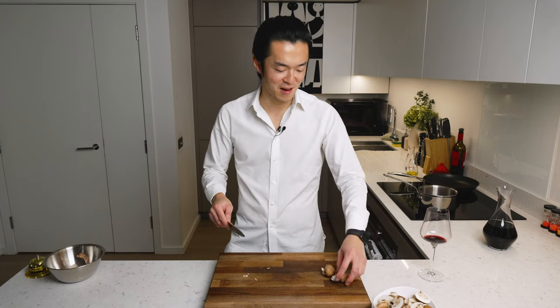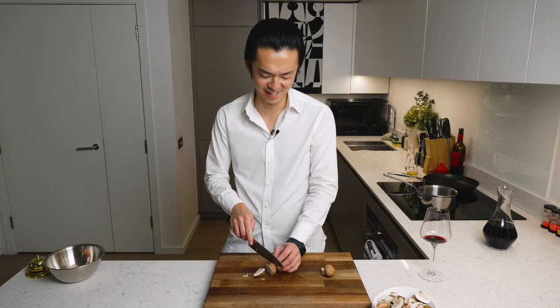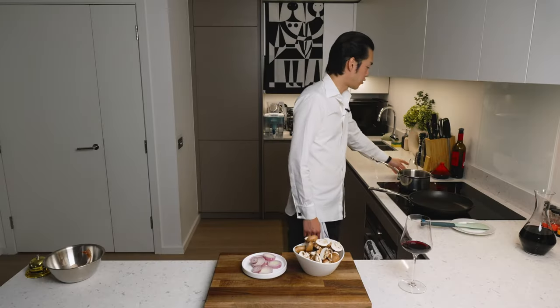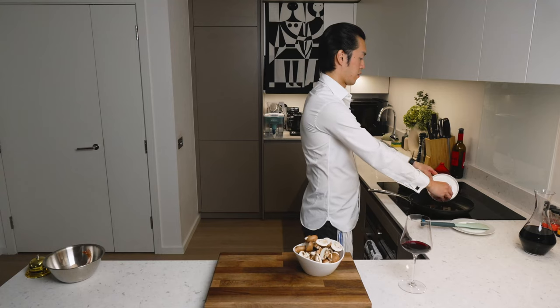That's a lot — I'm making the sauce for a whole family. While this is still reducing, we sweat our aromatic vegetables. Medium-high heat, hot pan, a bit of olive oil. You can use anything. First, the shallots.